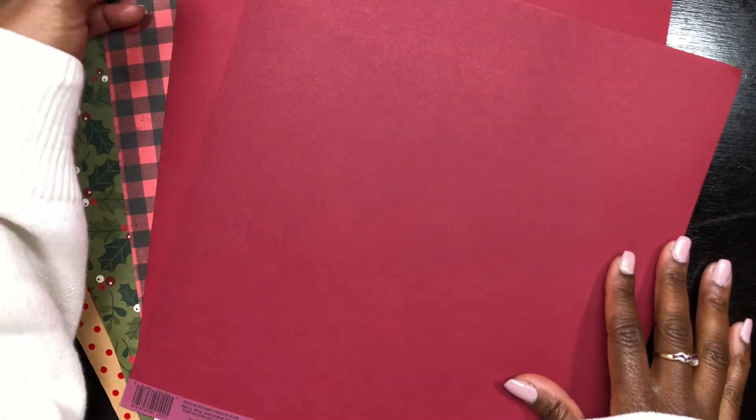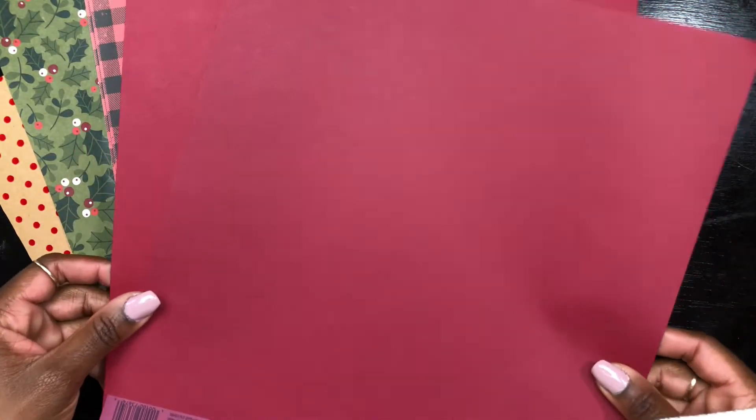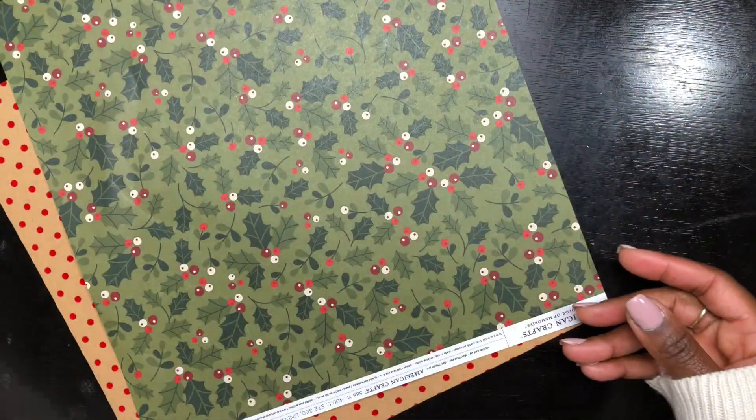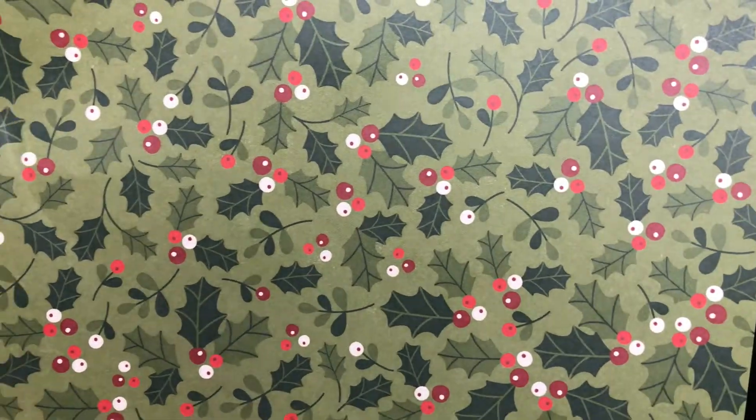I decided to create a journal, so first off I want to showcase some of the cardstock that I purchased. All of this cardstock is from either Michael's or Joann's. This plaid one is from Michael's, and then this cute mistletoe-looking cardstock is from Joann's, and then the cute polka dot cardstock — the dots are actually a felt material — is from Joann's as well.